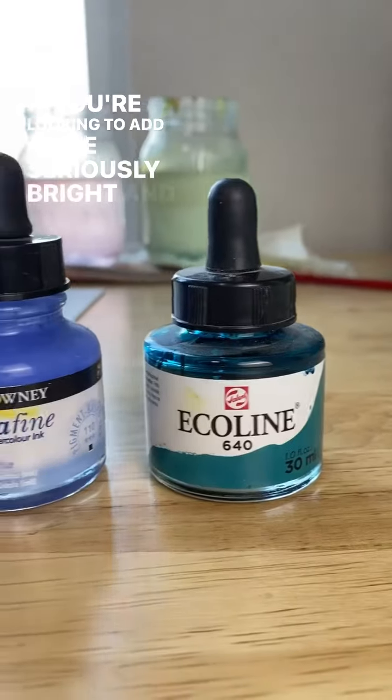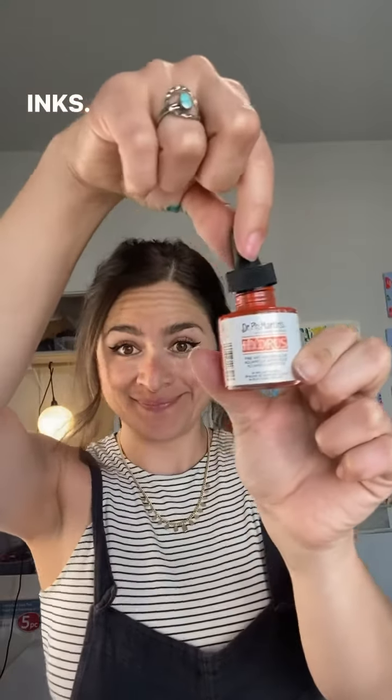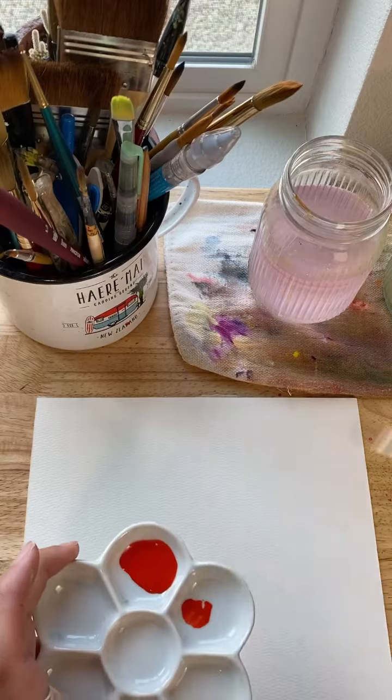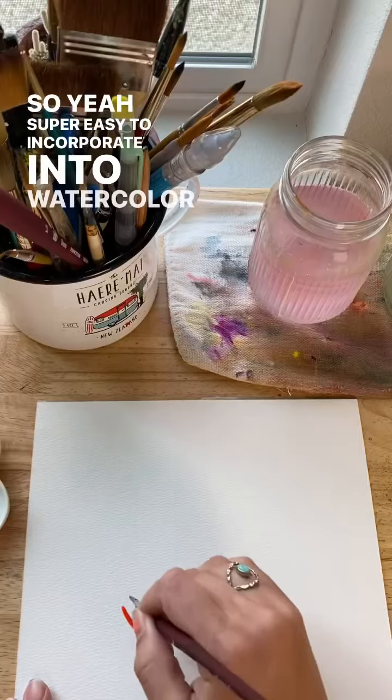If you're looking to add some seriously bright and pigmented colors to your watercolor practice, you have to try acrylic inks. Now, I know these are technically not watercolor, but hear me out. These inks are basically just liquid pigment, so yeah, super easy to incorporate into watercolor paintings.